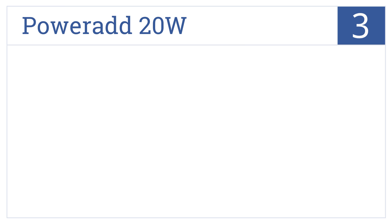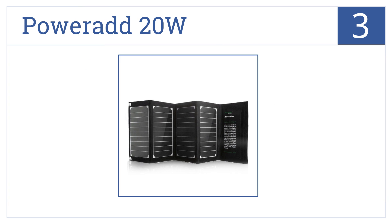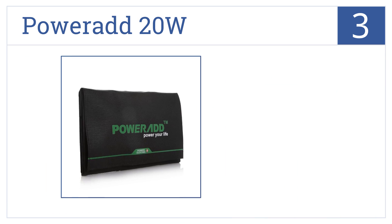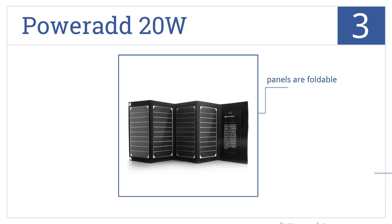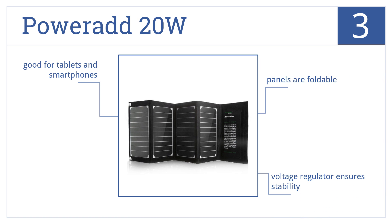Nearing the top of our list at number 3, with its super-compact design, extreme portability, and innovative solar arrays, the PowerAd 20W is one of the most efficient solar chargers around. Its panels are foldable and it comes with a voltage regulator to ensure stability. It's good for tablets and smartphones.